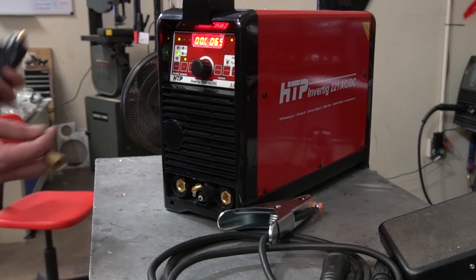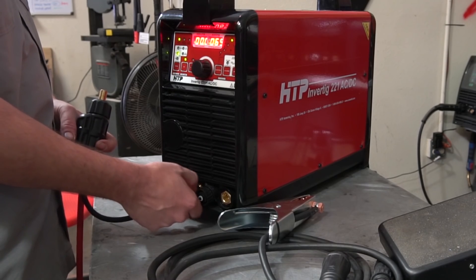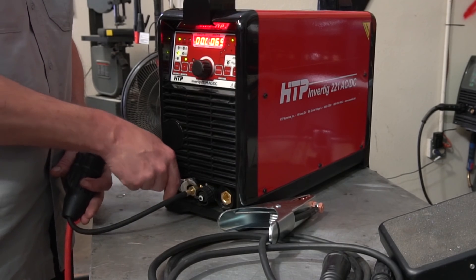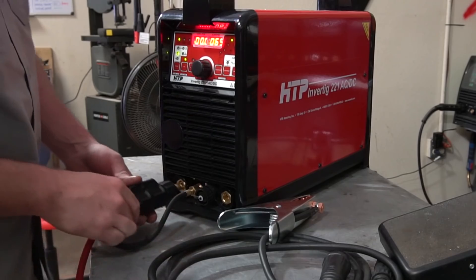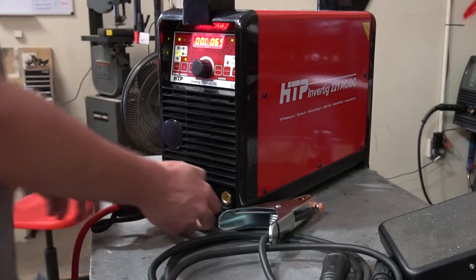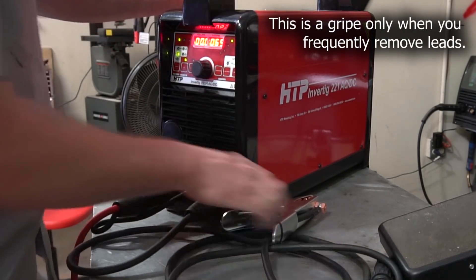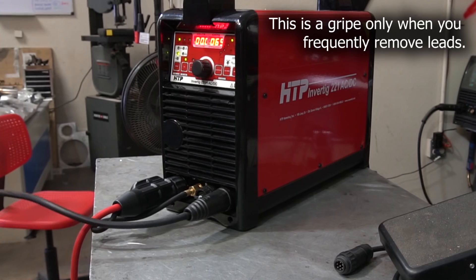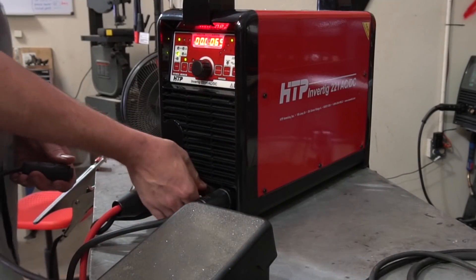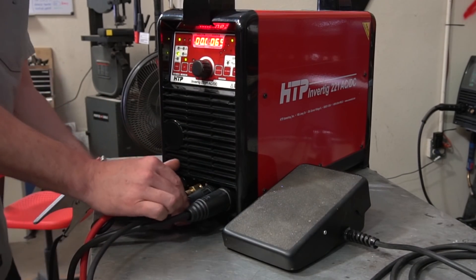My only real complaint is up front, due to the same small case size. The line that feeds argon to the torch is not internal and not quick release. When you try to assemble this, you have to have that wrench handy and the space gets really, really tight. You have to attach the argon lead to the machine before you attach the DINs connector for the torch cable itself. Then once you add the negative lead, ground lead, and pedal, it gets really cramped. If you plan to take the leads off to store it — like I do — this can be a bit of a pain. It would be fantastic if there was a quick release there. Not a deal breaker, but it is a complaint.